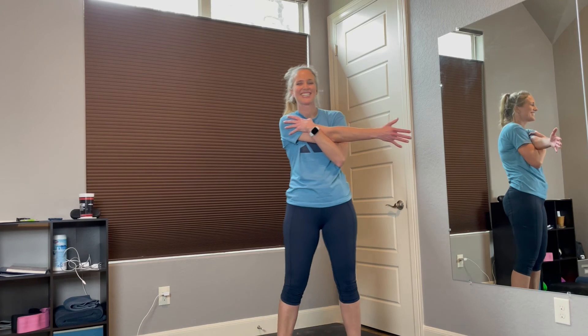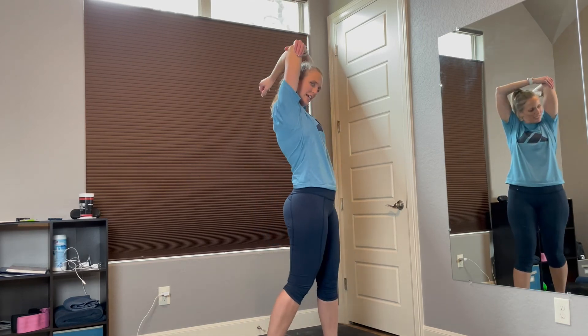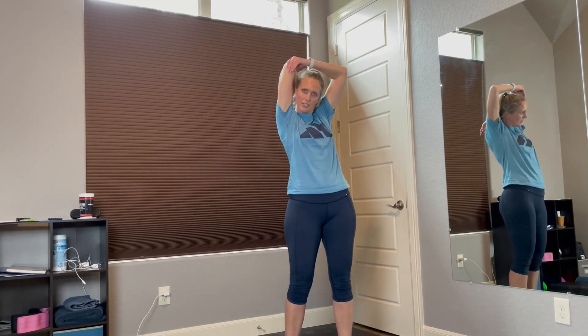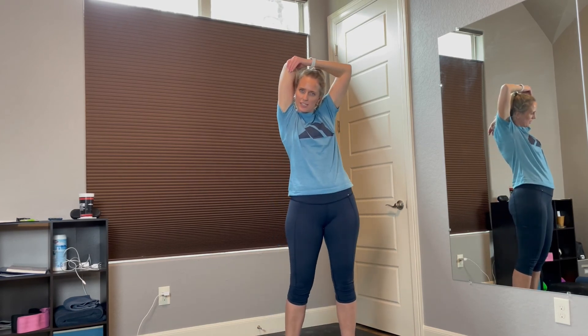Switch arms — pull it across. So proud of you for finishing this. You will feel good, feel stronger. Just keep at this, you can do it. Now let's work on stretching our triceps — pull it up and then pull it down. You're going to feel the stretch in here, just a gentle pull. Good job. Leave this for a few seconds and then switch to the other side.